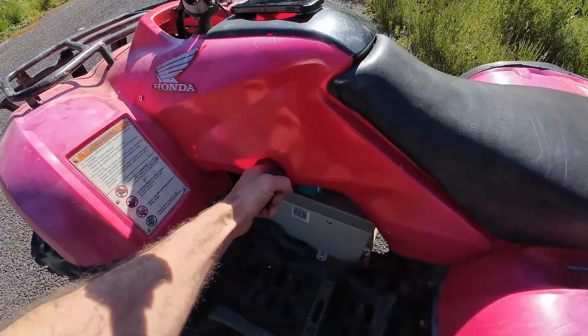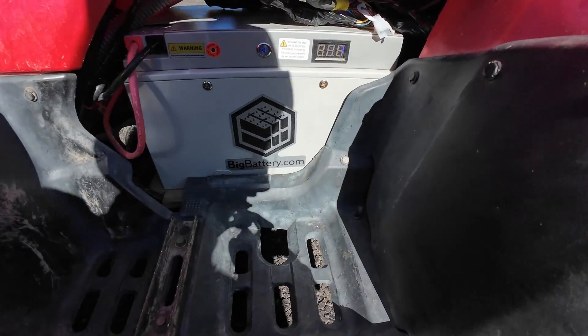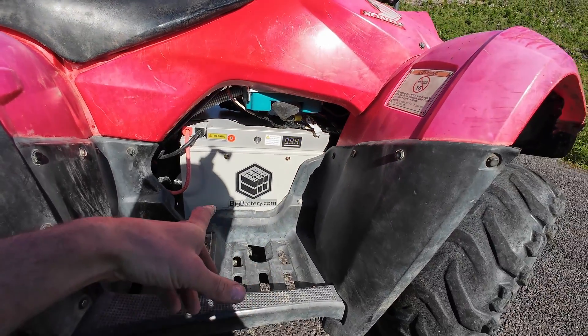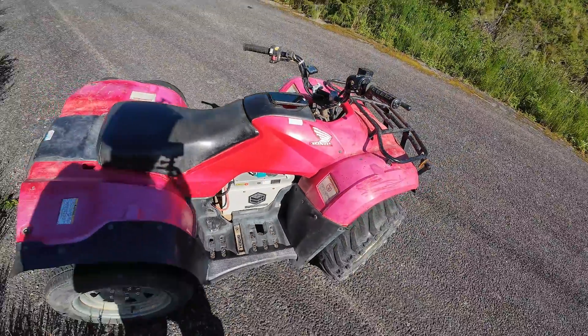It's handling it quite easily. It's got a lot of capacity in that battery — I'm impressed. If you want to check these batteries out, I'll leave a link in the video description. Head to bigbattery.com and check out their range.